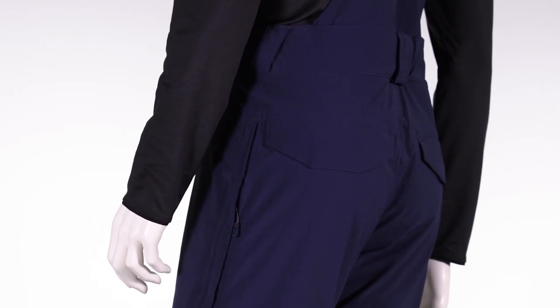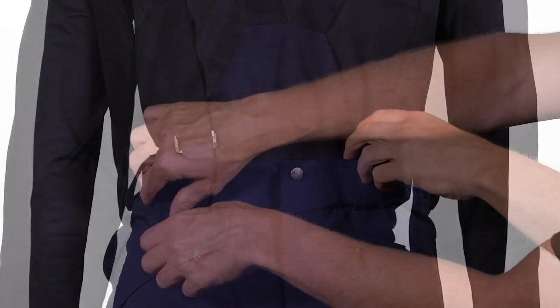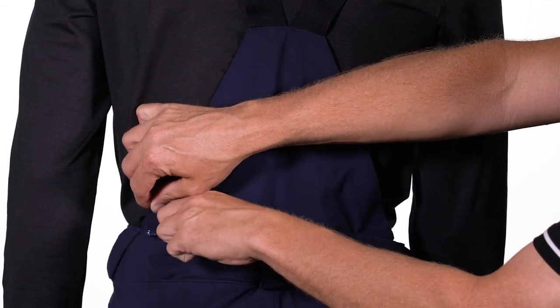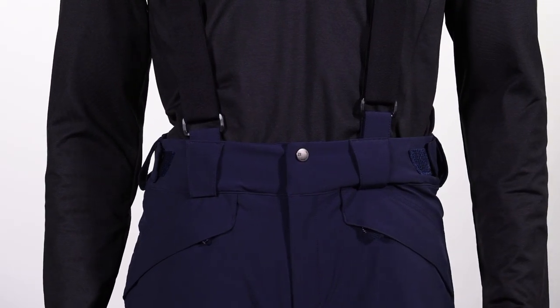Let's talk about the waist on this pant. It's fully adjustable, keeping you nice and comfortable even after lunch. The suspension system is fully removable. You've also got belt loops — two great options to keep your britches up.